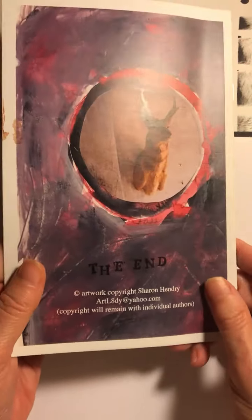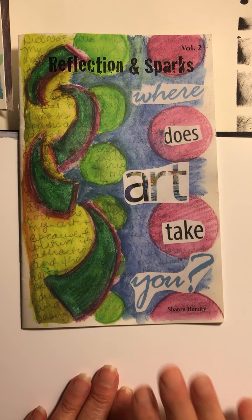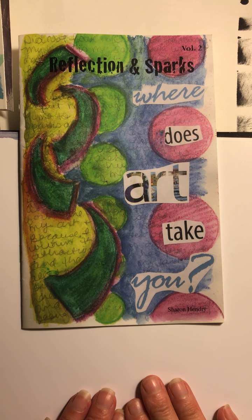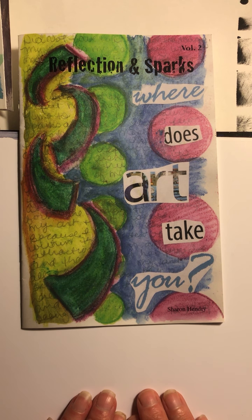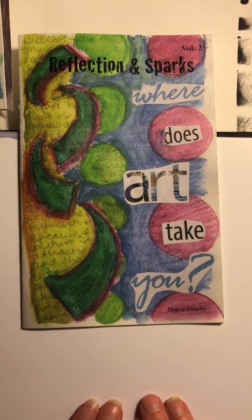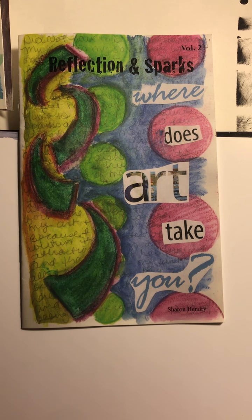I'm sharing this because I've been talking a lot about how mixed media and the different techniques we've used in class are fuel for creativity when you go to complete things computer graphically. I see the computer as a production tool, not so much a creative tool.